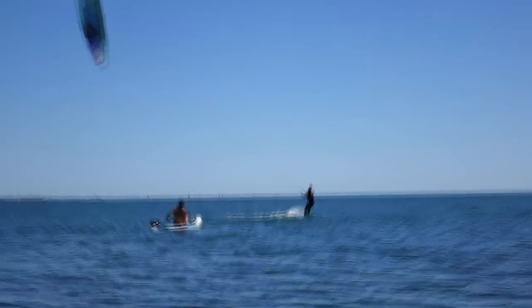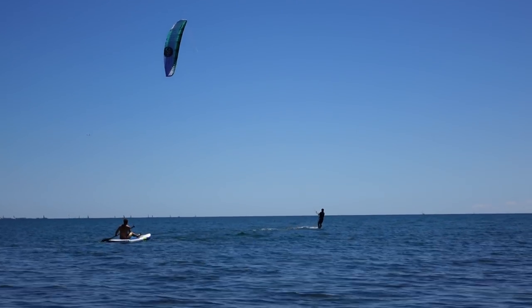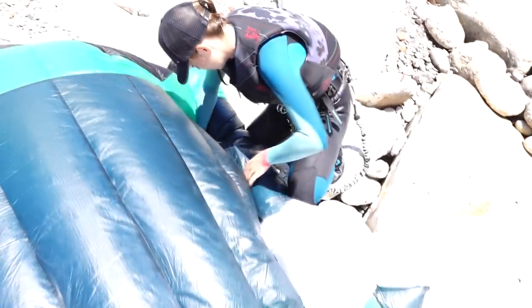We just gotta body drag out a bit and give it a shot. It'll be my first time foiling at Kipling with my tall mast, so hopefully I don't swim today. But there wasn't enough wind, so I ended up swimming and ended up on the rocks where you can see all this lovely rebar embedded in concrete. When you have a million bridles and it all gets tangled in these tiny pieces of rebar on your brand new kite, it's pretty stressful.